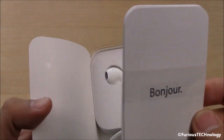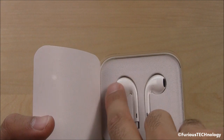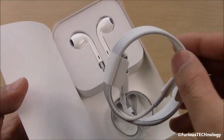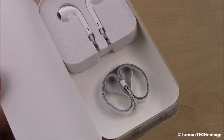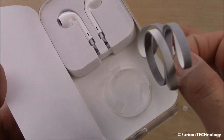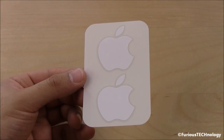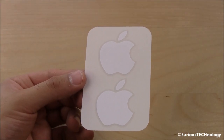We'll go right into what's inside the box. First thing we have is the instruction manual. And then we have the Apple EarPods. On the bottom we have the lightning cable. A huge bonus in the fifth generation iPod Touch is this little lanyard piece right here. Apple also includes the Apple stickers for you to stick wherever you want.